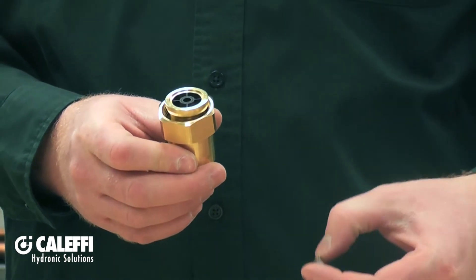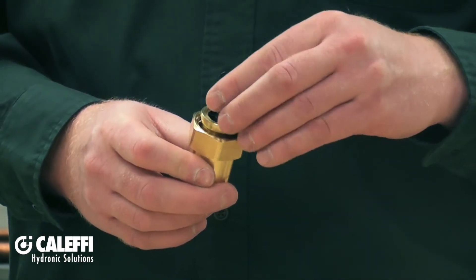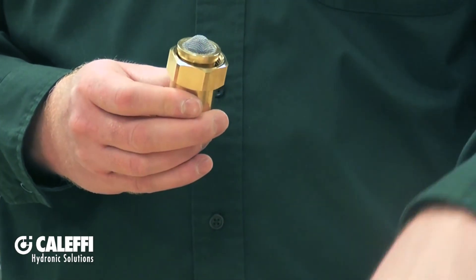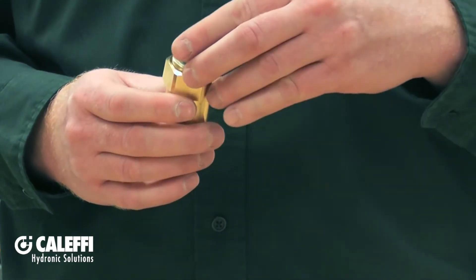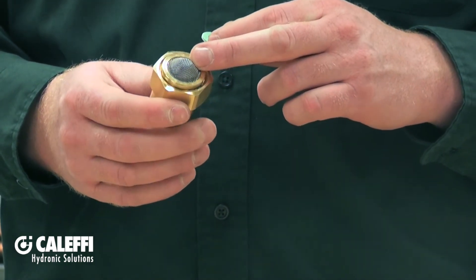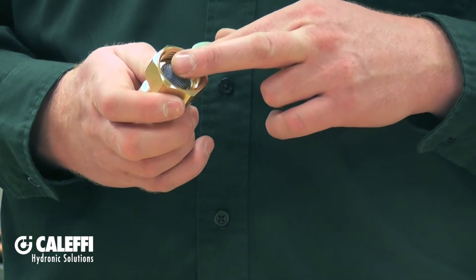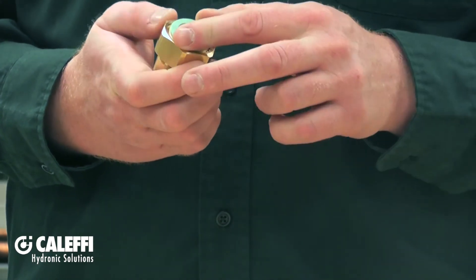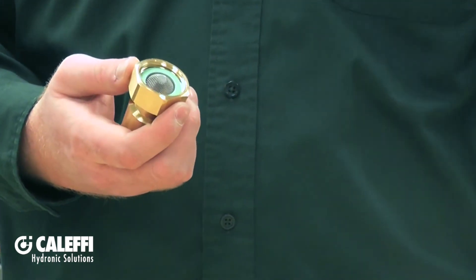I want to reiterate that you want to make sure the tail pieces have had a chance to cool down after soldering — do not install the check valves while the tail pieces are still hot, because you will melt the check valves. After the check valve is in, install the stainless steel screen, which holds the check valve in place inside the tail piece, and then install your sealing washer.